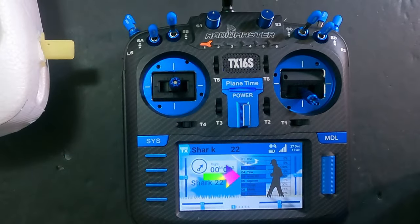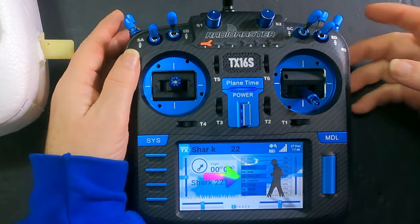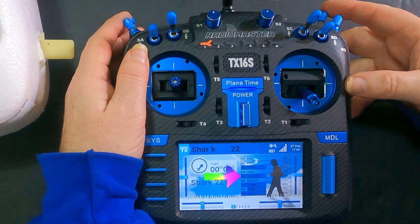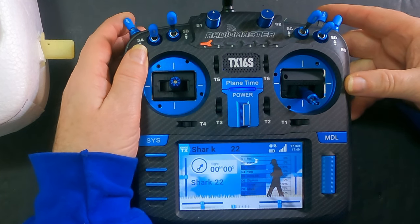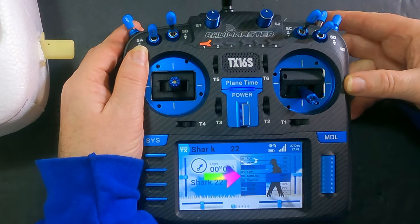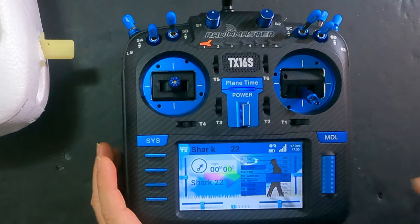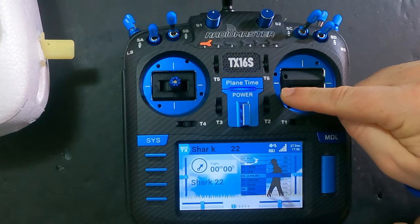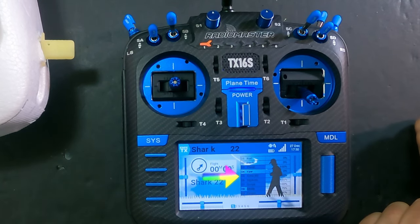Motors disarmed, channel five's gone low — we disarmed on the computer. Now let's do it with the switch. I've got this set up as a protection switch, so nothing happens if I just flip the arm switch alone. But if I flip the arm switch and pull the throttle cut — motors armed — now we're armed and channel five goes high. I can disarm, motors disarmed, and arm LRS goes low.